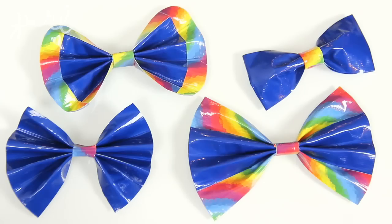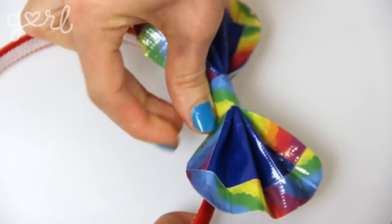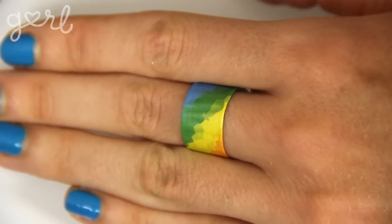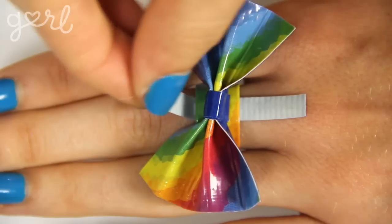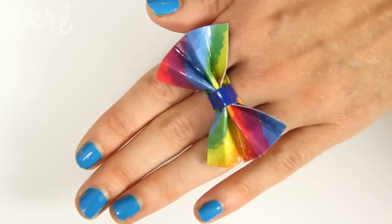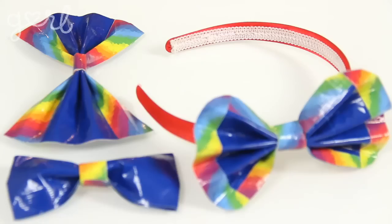Now you've got duct tape bows ready to go. To attach them, wrap another strip of duct tape around the bow and then around the object you want to wear, like a headband or shoestring. To make jewelry from scratch — like a ring or bracelet — follow step three to fold duct tape into a strap, tie it around your wrist or finger, connect the ends with velcro or duct tape, then wind a fresh piece around both the bow and the strap. Or if that sounds too tricky, just use hot glue.